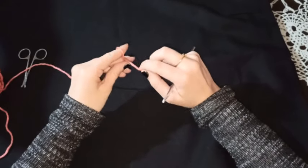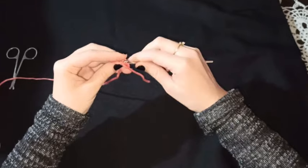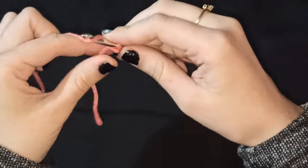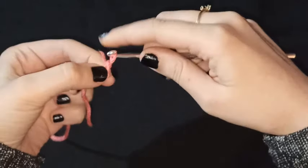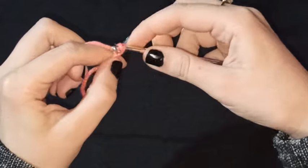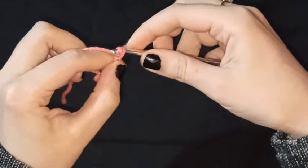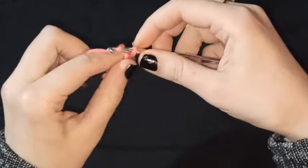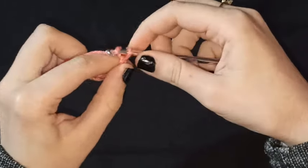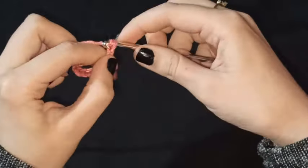Vamos a iniciar nuestro tejido con un punto deslizado. Enseguida vamos a hacer una fila de cadenas que sean un número impar. La cantidad de cadenas que hagamos van a determinar el ancho de nuestro pie de cama. En mi caso yo voy a hacer únicamente 11 cadenas para enseñarles cómo es la puntada.